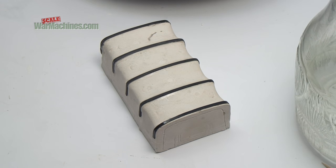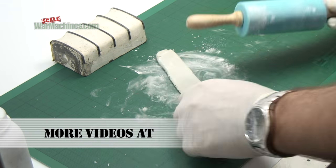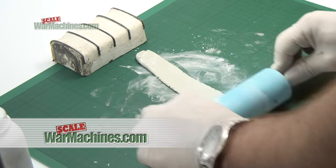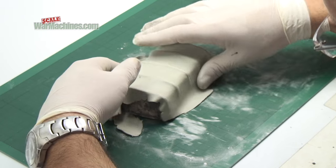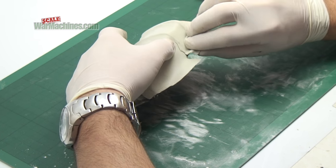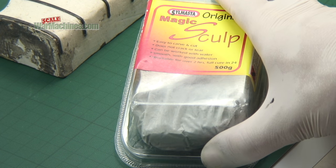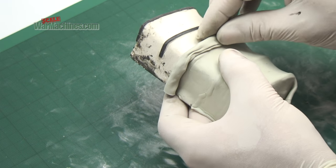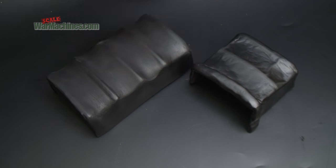The beauty of this method is you can use your plaster pattern to make more and more tarps — so you can do half-open tarps, fully rolled tarps, or whatever, for other vehicles or the same one. By way of comparison, here is one we made using another putty: Magic Sculpt from Silmaster. This one is half rolled back. We'll be using this on another GMC soon.